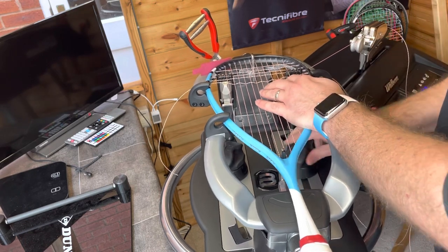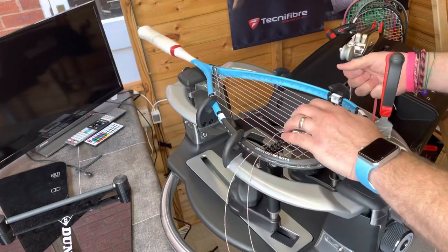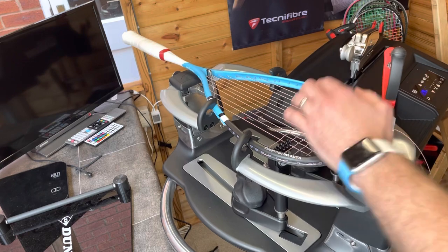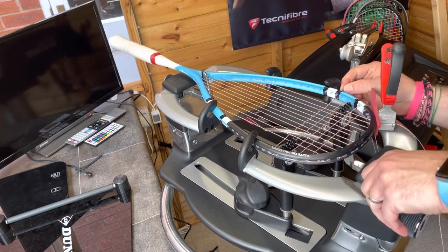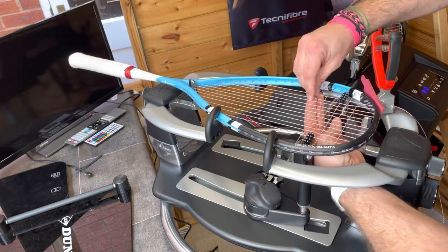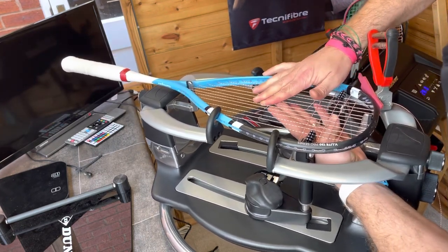Another fairly useful tip: when I'm stringing, I try and straighten the crosses as I'm going along, so you're not left with strings all over the place at the end.